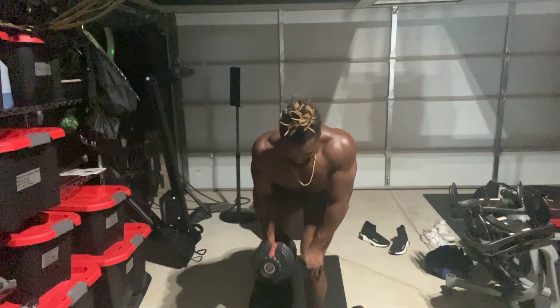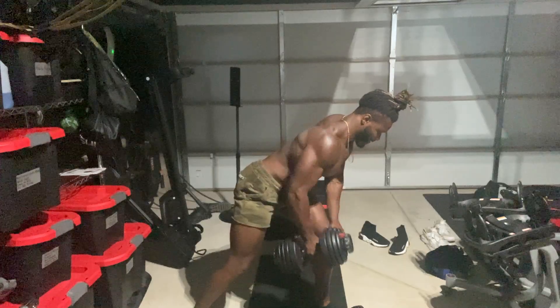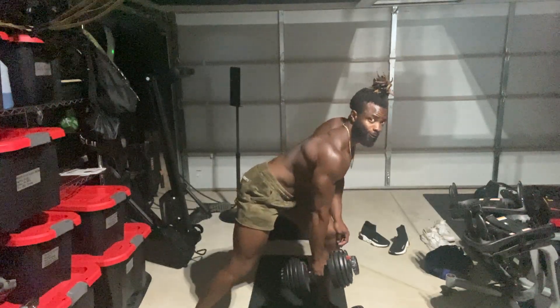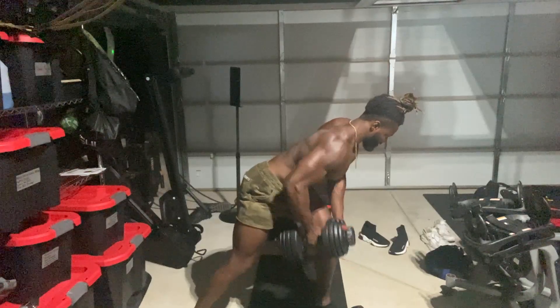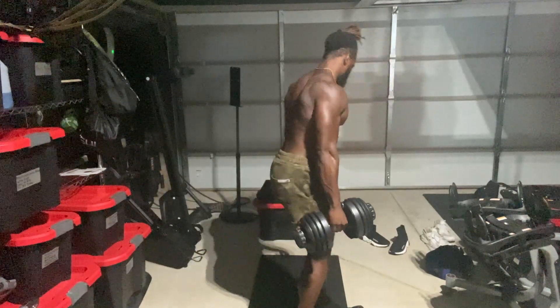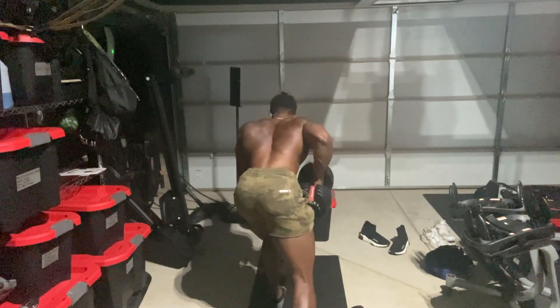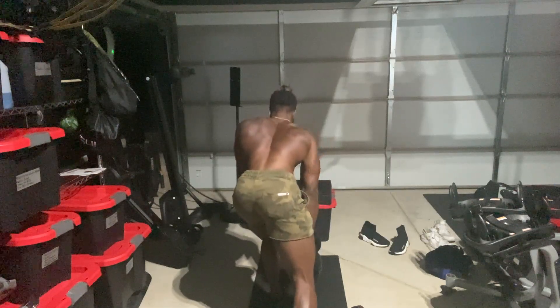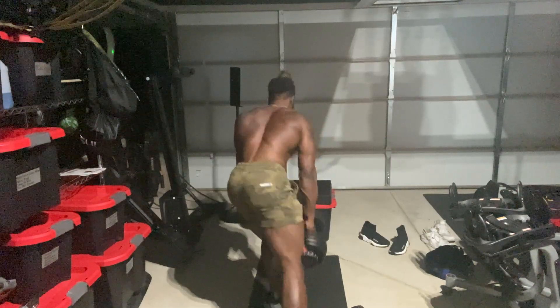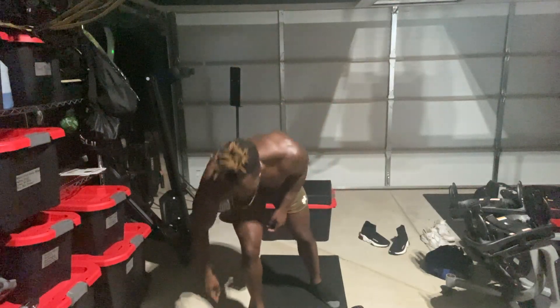Now we're getting right into some one arm rows. Again, I'm giving you five reps, then I'm turning, keeping it at 15 reps. I want you to see the good form. I want you to see the angles. I want you to see the definitions and striations. You too can have definitions and striations like mine, but it all boils down to consistency. Four sets, 15 reps, supersetting dumbbell deadlifts and one arm rows.